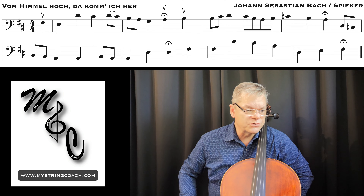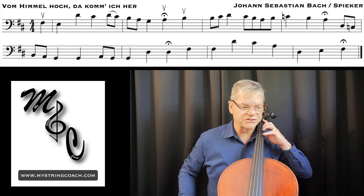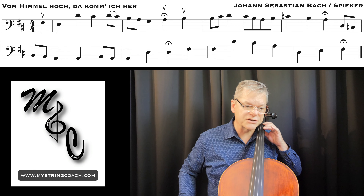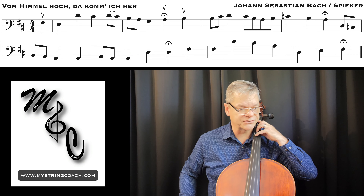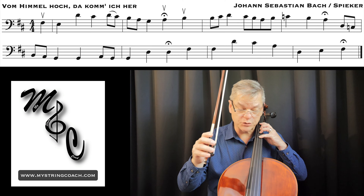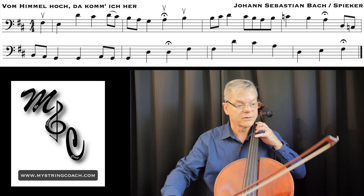Nothing in this is too terribly odd — there are really no extensions or anything like that. There's an accidental of a C natural in the last measure of the last line, but it kind of moves along just very nicely. So nothing really to explain; we're just going to jump right into it. One, two, three...